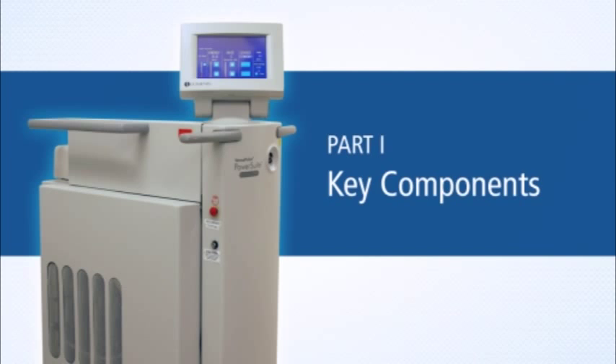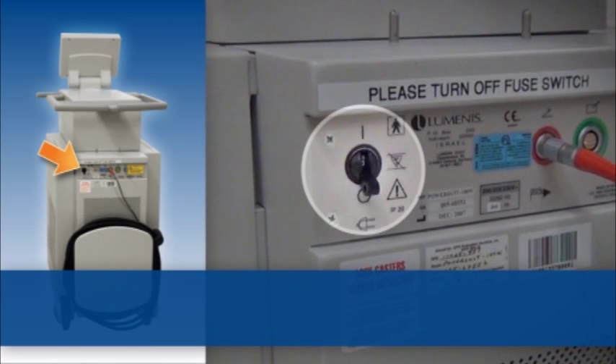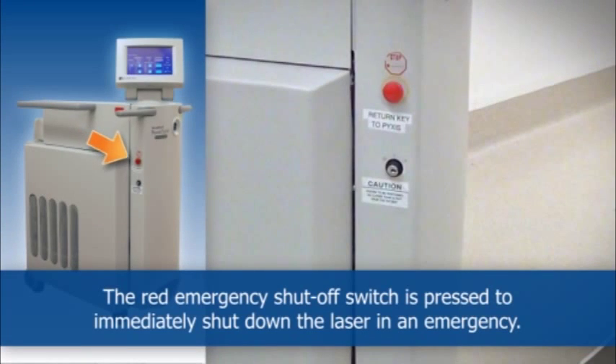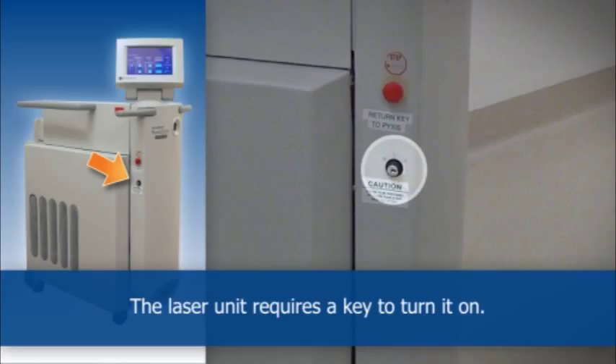Key Components of a Holmium Laser. The main power circuit breaker is placed in the on position at the beginning of setup, and in the off position after the last use of the day. The red emergency shut-off switch is pressed to immediately shut down the laser in an emergency. The laser unit requires a key to turn it on.